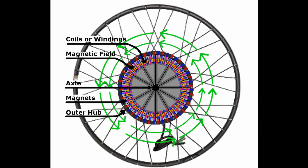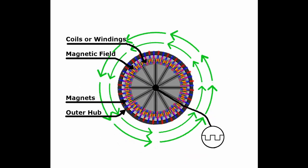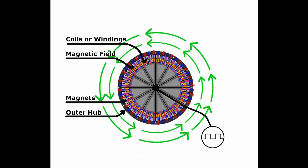Spokes are attached between the hub face plates to the rim, and then the tube and tire are installed on the rim to make a complete wheel. To get things moving, electric current is pulsed through the coils to make a magnetic field that forces the magnets to move the hub.